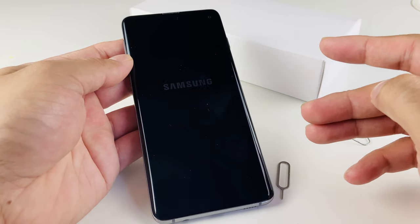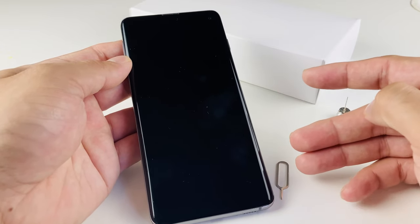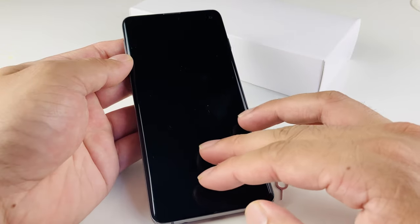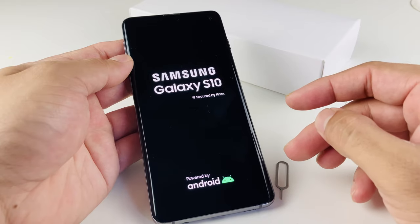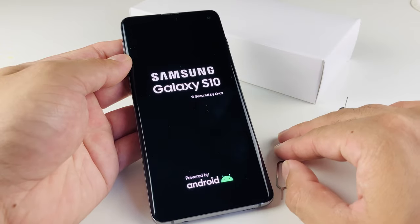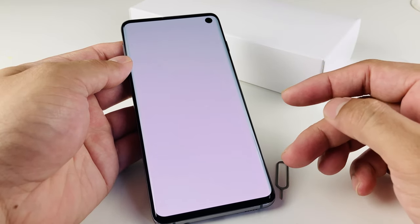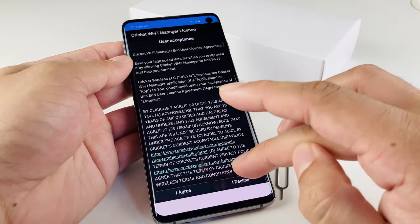A couple of things to note if it's not working: make sure your phone is compatible with your carrier. If the SIM isn't compatible — let's say the phone is not unlocked or it's from another carrier and you're trying to activate on a different carrier — it's not going to work. In that case, you'll need to contact the previous carrier to unlock the phone. If you're buying a new phone like the S10, I always prefer that you get an unlocked one so you don't have to worry about switching between carriers.